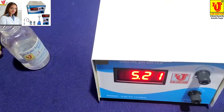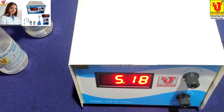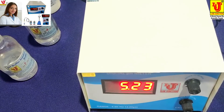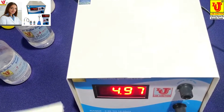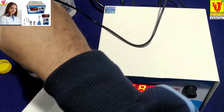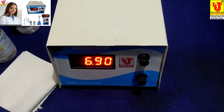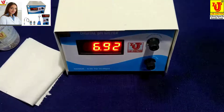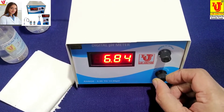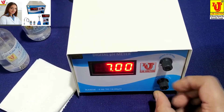This is my 7 pH standard solution. First, you have to dip the pH combination electrode in the 7 pH standard solution like this. Now set to 7 pH from this knob, like this way.